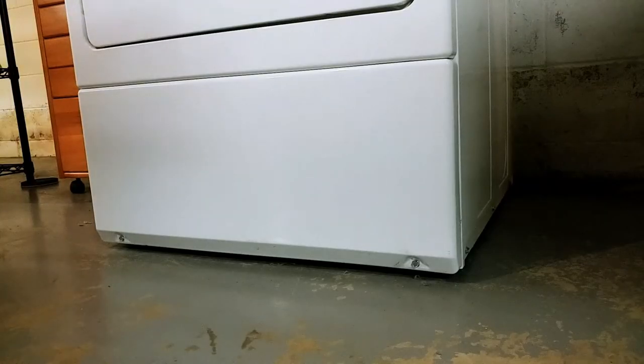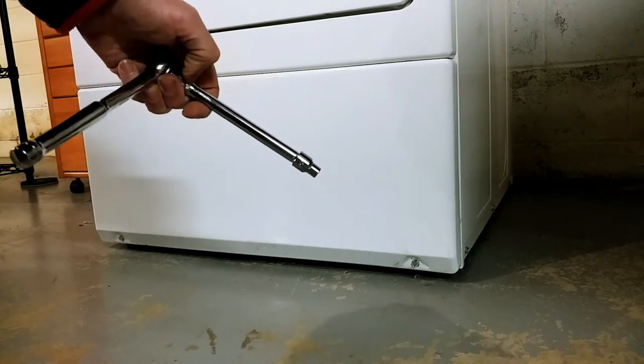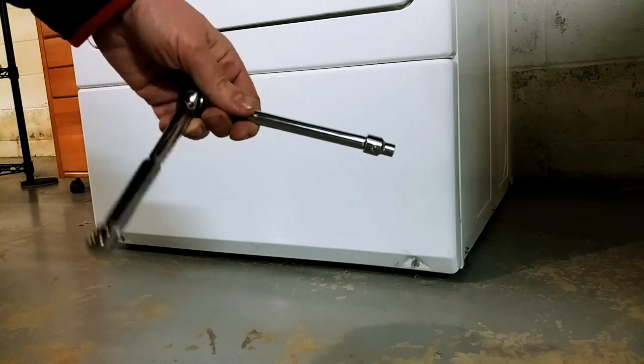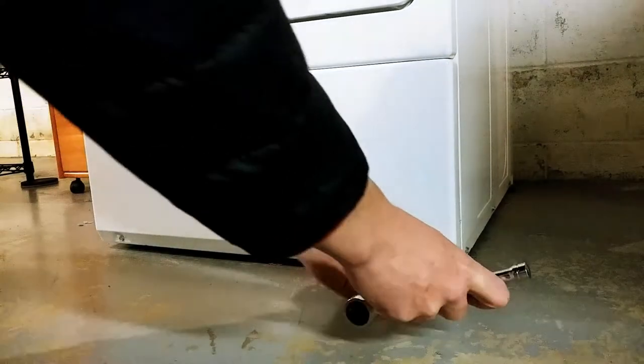The next step is to take the bottom panel off. You need a 5/16 inch. I'm using a ratchet wrench but you can use a screwdriver or whatever. I like this because of the long handle. So take these bottom two screws out.